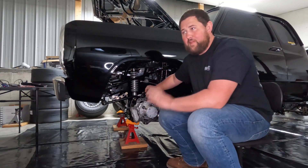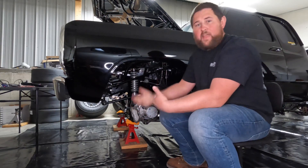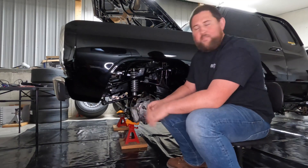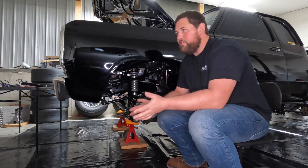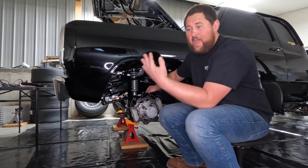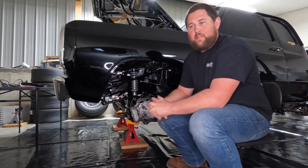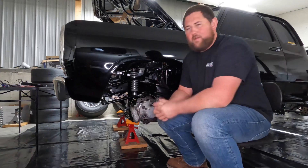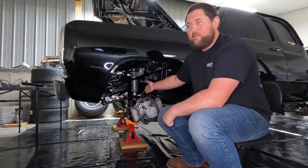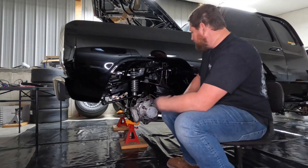I really can't emphasize enough how important caster is. Caster can also help solve death wobble issues. A lot of times death wobble is worn-out parts, but if you have all brand new parts and your truck still wants to death wobble, check the caster — the closer you get to zero, the more prone they are to death wobble. That's why you can take a fourth gen, level it from the factory, change nothing else, and run into a death wobble issue, because they're already so close to zero that lifting the truck moves the caster even closer to zero.